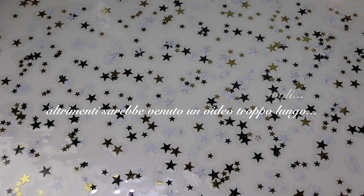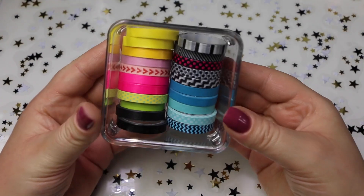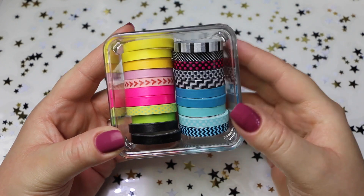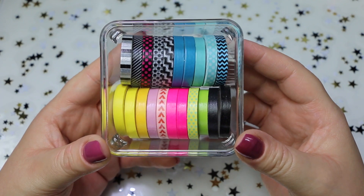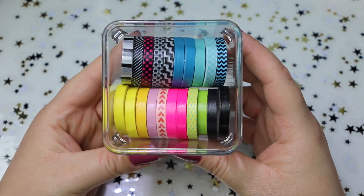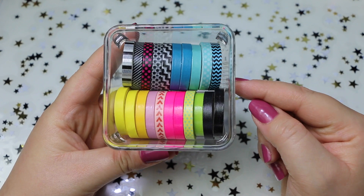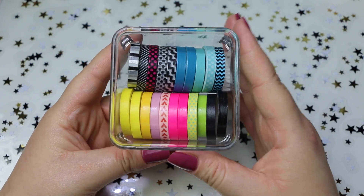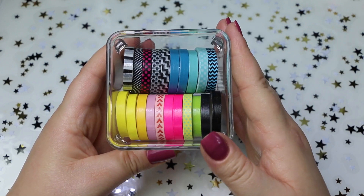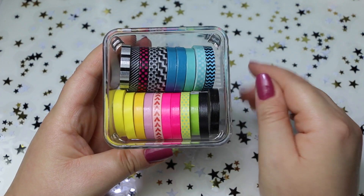Non li ho acquistati solo sui vari negozi Etsy, ma anche durante le fiere sullo scrapbooking a cui sono stata, alcuni da Tiger e alcuni in un negozio vicino casa mia. Ma iniziamo subito con quelli di Tiger. Sono quelli sottili sottili che sono molto carini e ho anche dei doppioni, però li trovo comunque carini e soprattutto super economici. E volevo dirvi che questo contenitorino, come quegli altri che presto vi farò vedere, che io trovo comodissimi per appunto mettere in ordine tutti i washi tape, li ho presi su Amazon e vi metterò il link giù nell'info box.